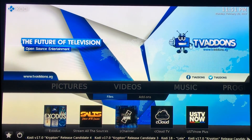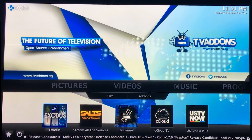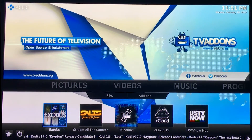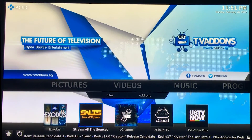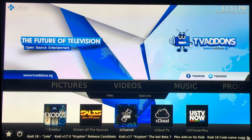Once everything's updated, you maneuver over here to Exodus. That's where you're going to watch all your movies and TV shows. If Exodus is ever being fixed or maintained, we put these other two add-ons on here so you can use them. They pretty much do the same exact thing — you go into them and select movies and TV shows.